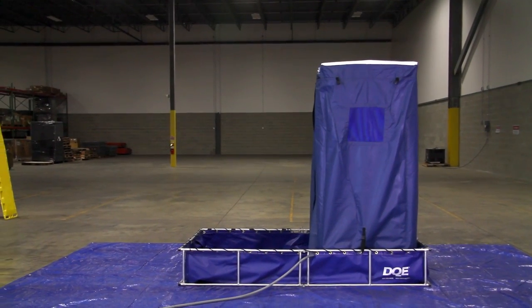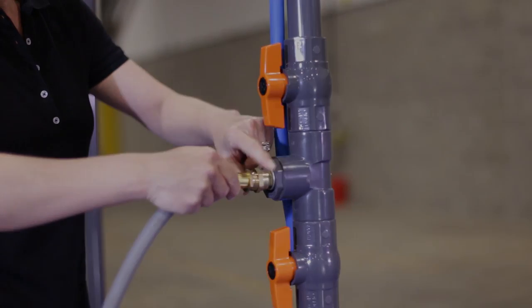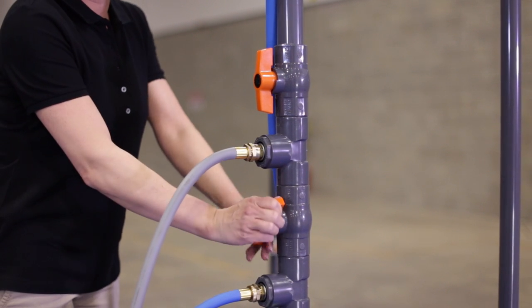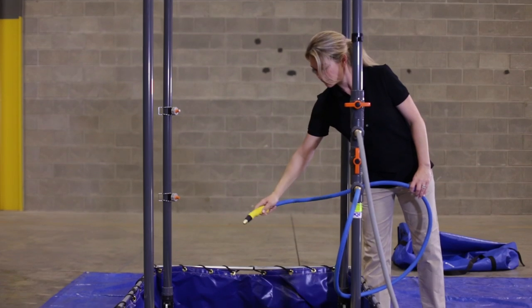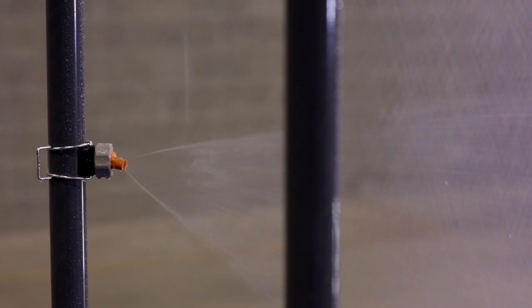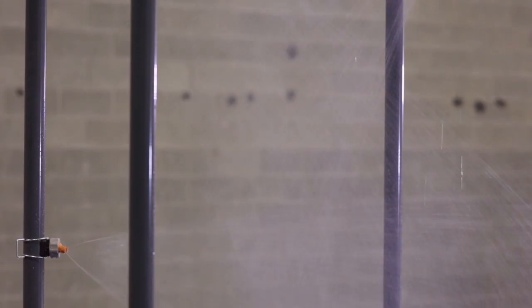This completes the assembly of the shower. Now, simply connect a standard water hose and ensure the water source valve is open. The valves allow for a variety of water flow options. You can supply water to just the shower, the shower and the handheld sprayer, or just the handheld sprayer, which provides a quick and easy solution for non-ambulatory decontamination. Allow several seconds for the water to fill the pipes. Multiple spray nozzles provide complete coverage to ensure fast and thorough decon.